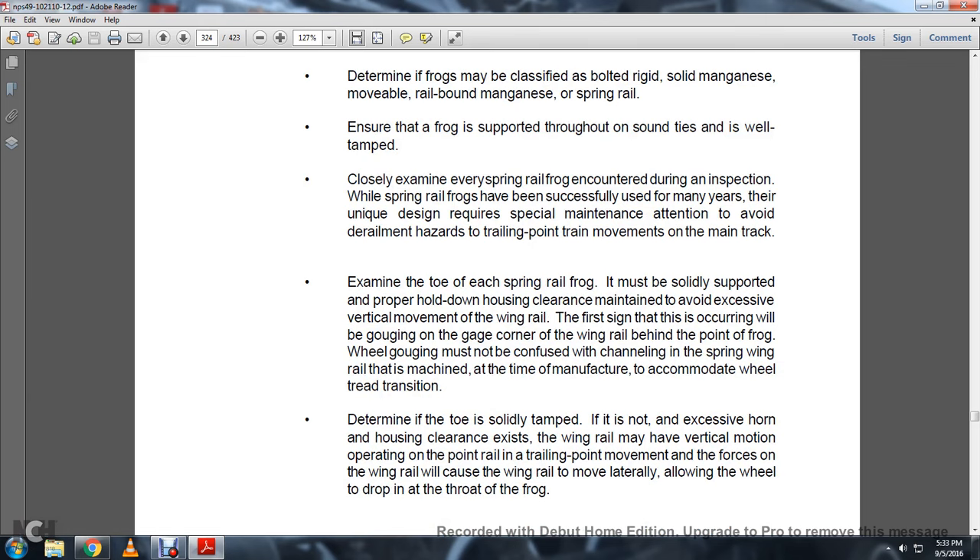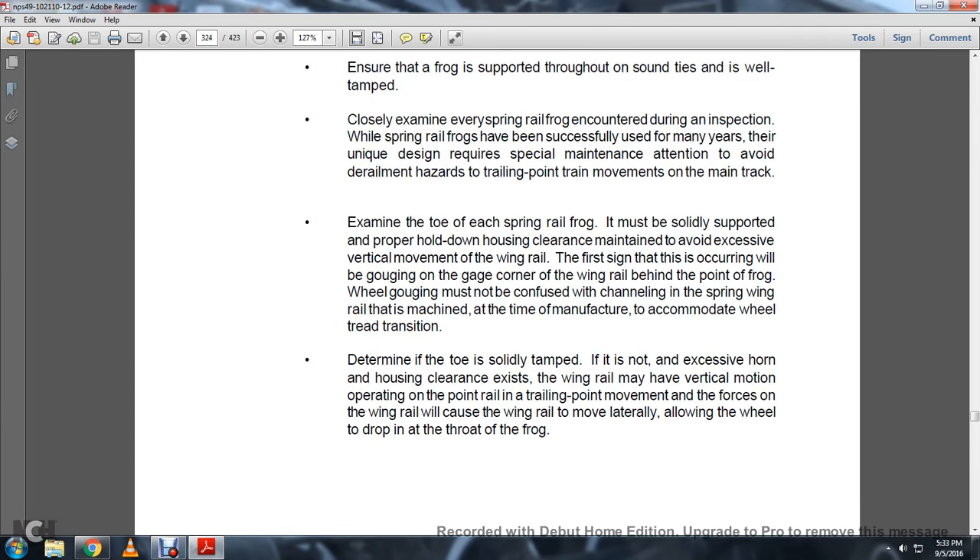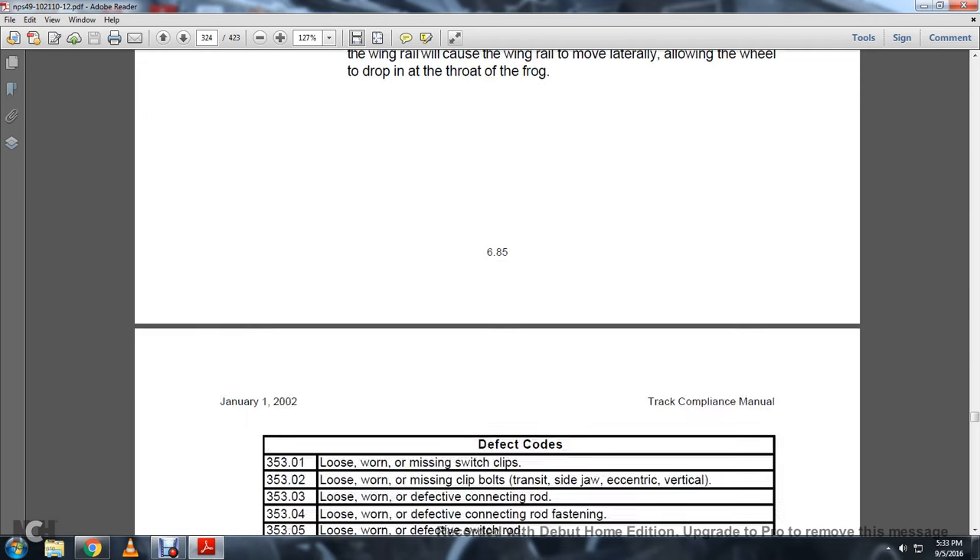Examine the toe of each spring rail frog to ensure it is solidly supported and that the hold-down housing clearance maintains adequate vertical movement of the wing rail. The reverse sign of excessive wear will occur by gouging at the corner of the wing rail. Behind the point of the frog, wheel gauging must not be confused with channeling of the spring wing rail that is machined at the time of manufacture to accommodate the wheel tread transition. If the toe is not solidly tamped, if adequate hold-down housing clearance does not exist, the wing rail may have vertical motion, and the training movement force on the wing rail will cause the wing rail to move laterally, allowing the wheel to drop into the throat of the frog.